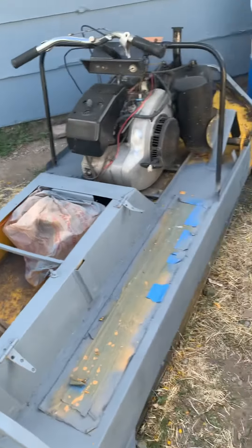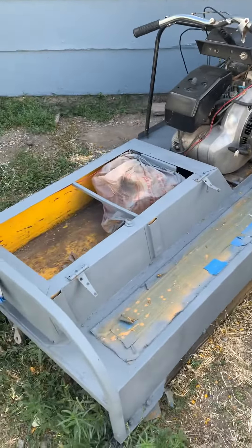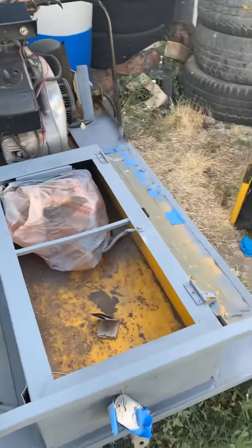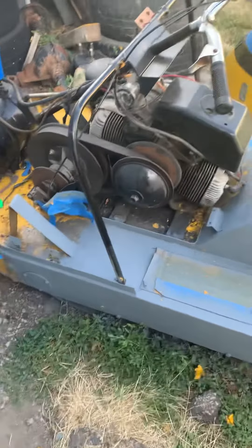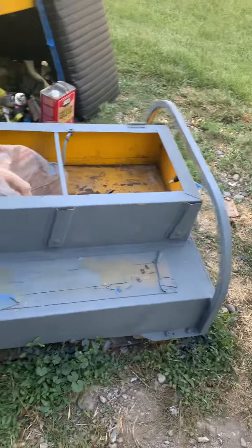Hey YouTube, it's been a while, but I've gotten a lot done on my snowmobile. I decided not to go with the rattle can spray paint I had on it last time because it wasn't the right color and I just didn't really like it. Right now it's sitting in my dad's house and he's gonna shoot it with some paint once I'm done with the primer.